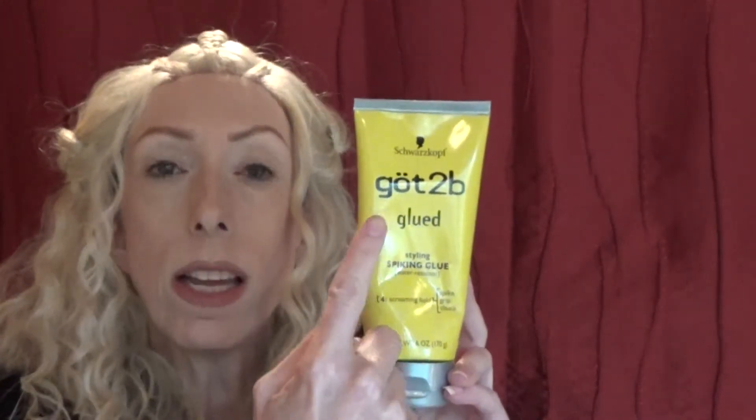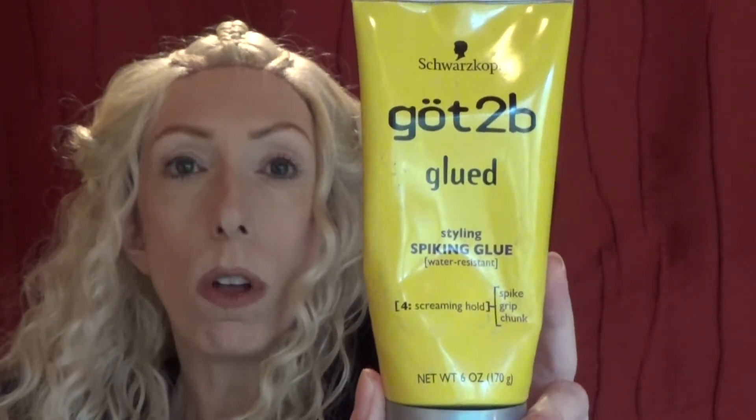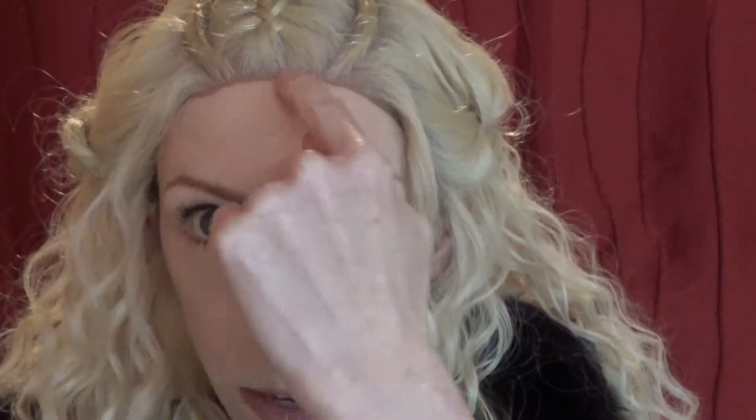I suggest using Got To Be Glued. This is a super strong styling gel that a lot of people in the wig community, including myself, use to lay our lace fronts down around our hairline. I recommend putting it underneath or on your skin at your hairline all the way around, then pressing and holding the lace front down until the bond adheres.